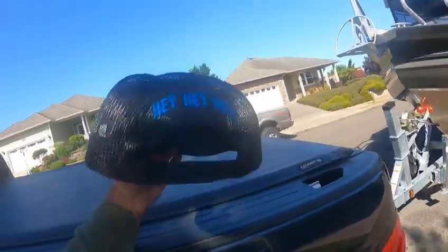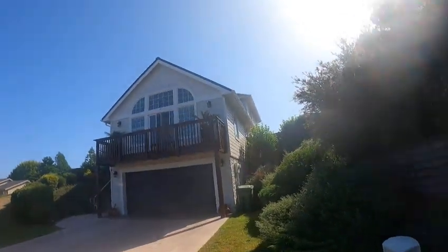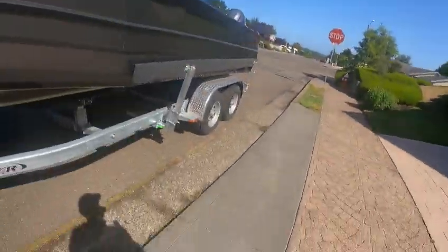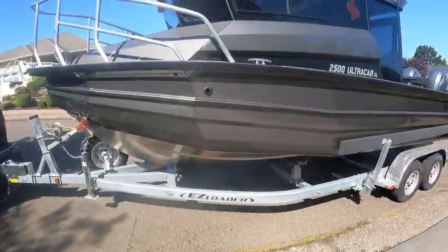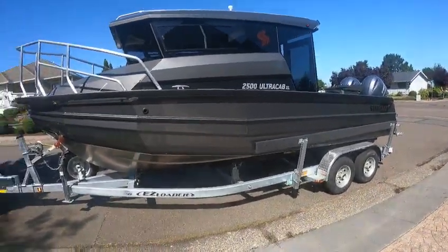Hey, this is the boat doctor at the house. Nice new paint job — doesn't that look pretty? Pretty's me — memorizing blue eyes. That's a little joke anyway.